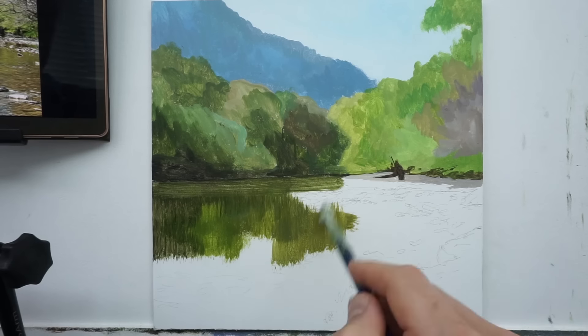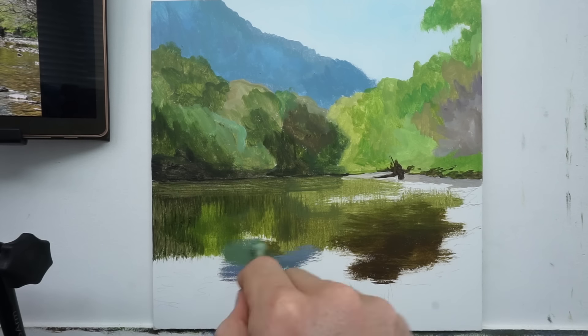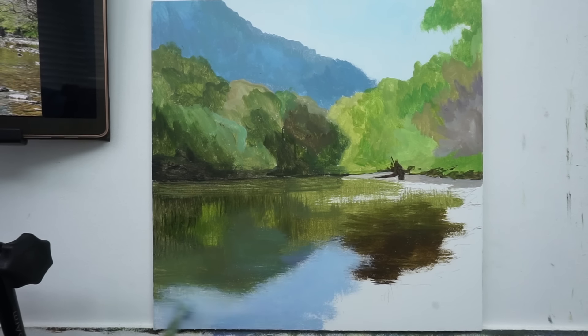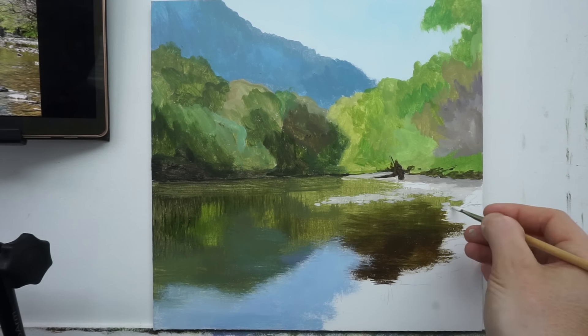Normally I'd try and get one of these pictures painted in a day, certainly two days, but it is a shorter day today. I've got to pick the kids up from school, so I'm just going to get it blocked in, get working on the distance, and hopefully we'll finish the rest of it tomorrow.